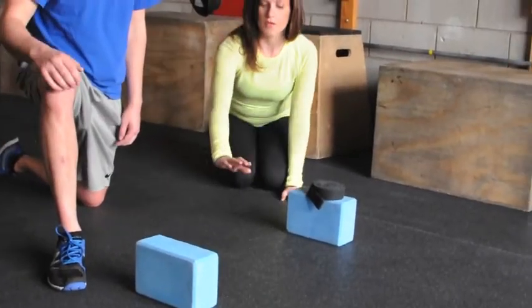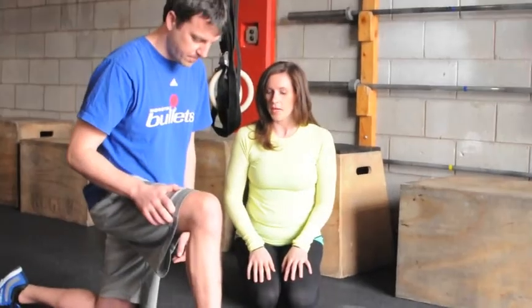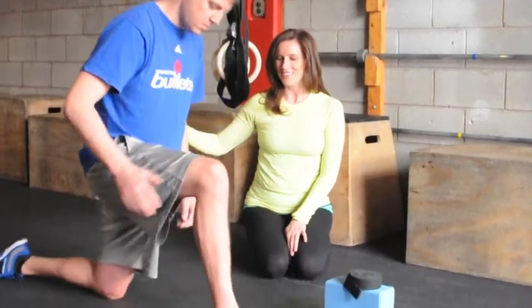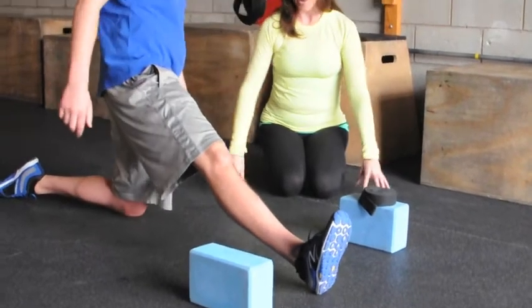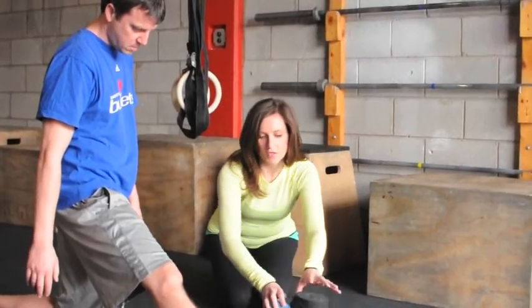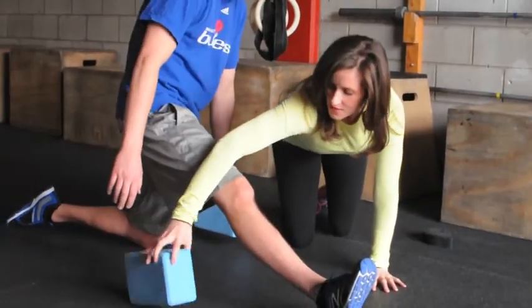Joey, step your right leg forward to a lunge — we'll start in a low lunge. Right foot in front at a 12 o'clock position. From here, begin to straighten through your front leg — hips go back, straighten your leg. For a lot of CrossFitters, hands don't necessarily meet the floor, so we'll grab one block and the other block, and place them right next to your hips.